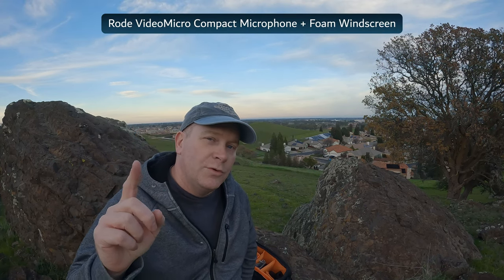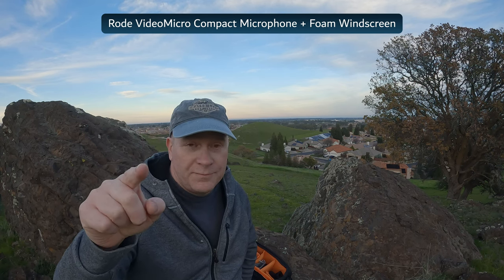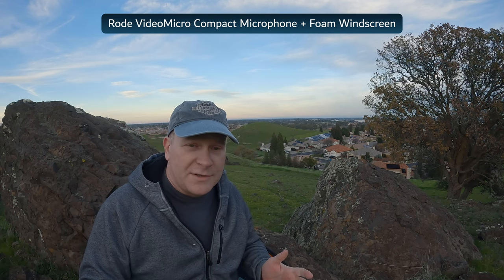Now we're listening to the audio through the Rode Video Micro with the foam windscreen. As you can see it's not in frame, which is great. I've been using this microphone for about three years, and for the past three years I have not been using the dead cat — I've been using the foam windscreen. It's just a lot more practical, and for any of you out there that have this microphone I honestly recommend this.